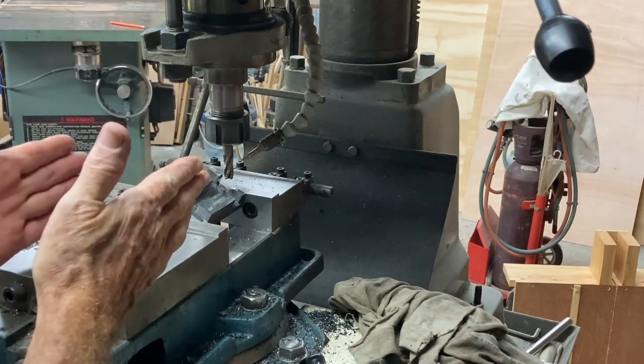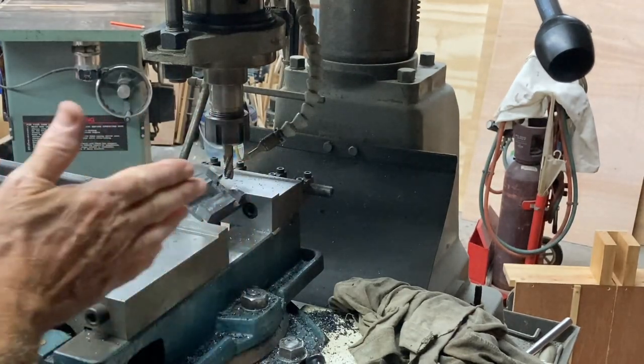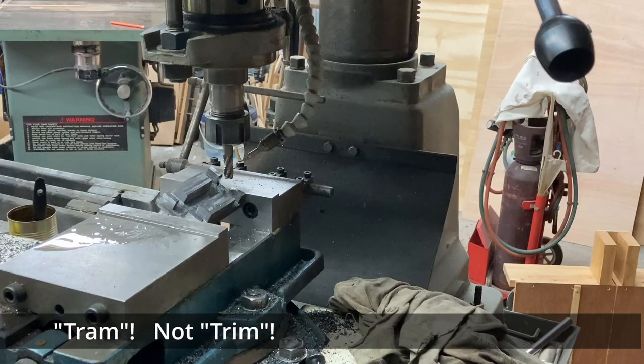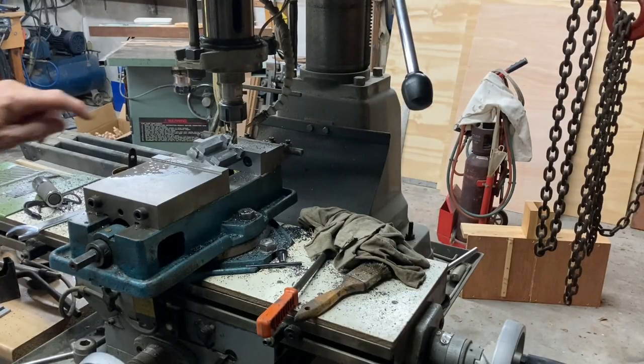This thing is not 100% square because it's taking off more on that side than on this side. It could be the vise is a little bit off because I did not trim it properly last time. I think I've got to trim it then.